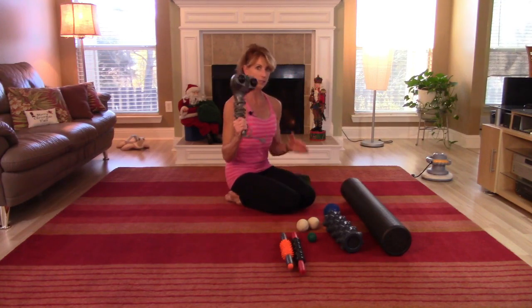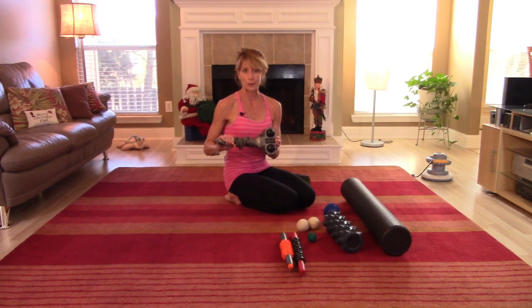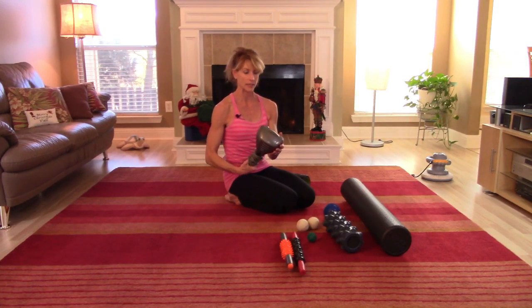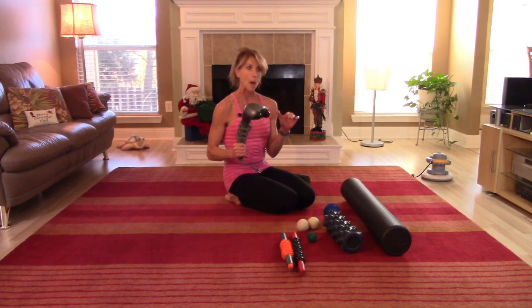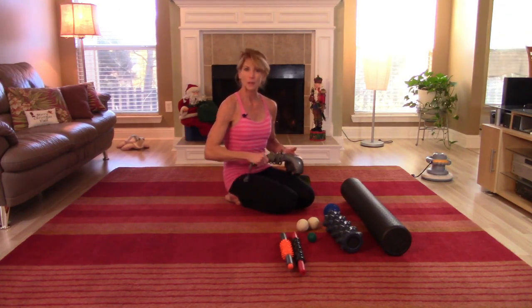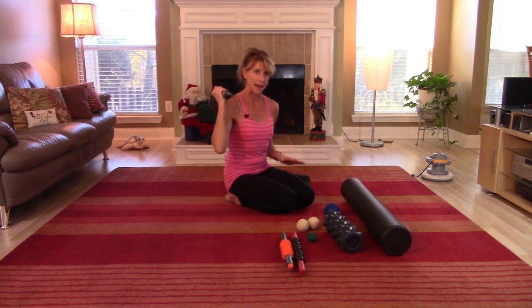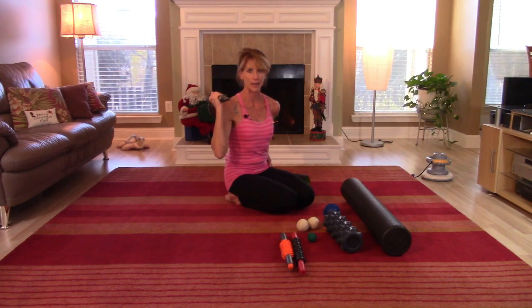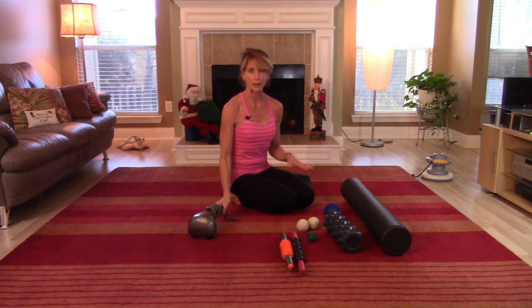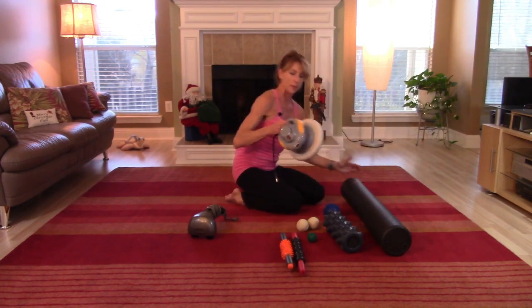Another thing I wanted to show you — I have two handheld devices. This one you've probably seen something like it in Sharper Image, Brookstone, or any of the catalogs — it's basically a handheld massager. You can do some of your own muscles yourself, but sometimes it's nice to have somebody else do it, particularly the upper back, lower back, glutes, and hips. It just always feels better when somebody else does that for you.